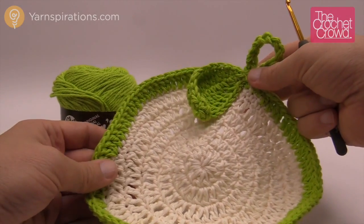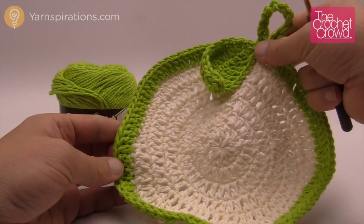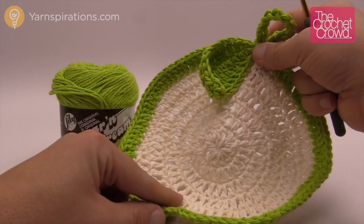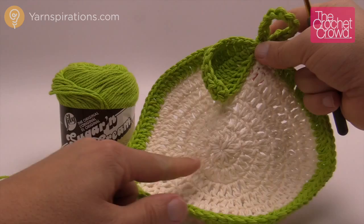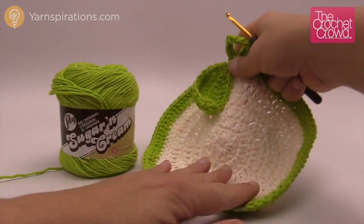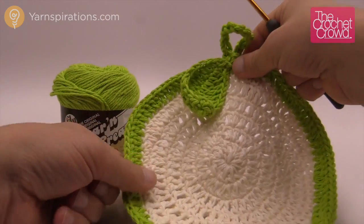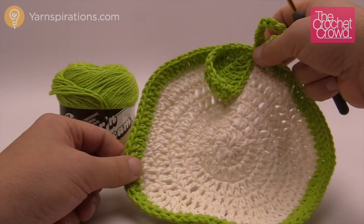Welcome back to The Crochet Crowd as well as yarnspirations.com. I'm your host Mikey. Today we're going to work on the apple a day dishcloth. It's a matter of large circles coming around, and then the final two rounds are what changes the shape to give it the base you see here as well as the nice rounded top, just like you see in the photograph when you click this video.